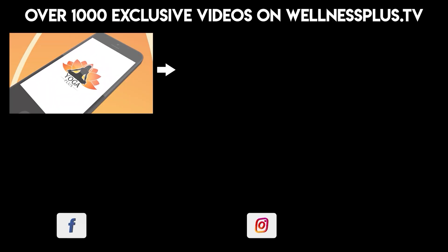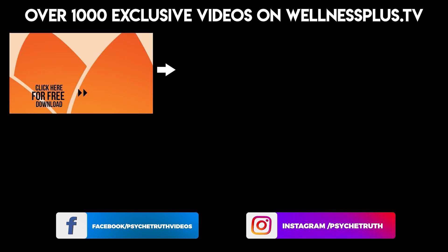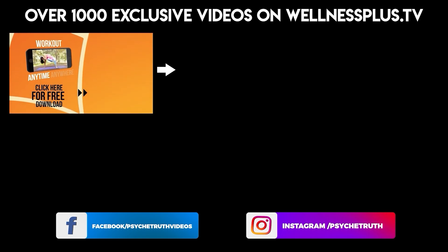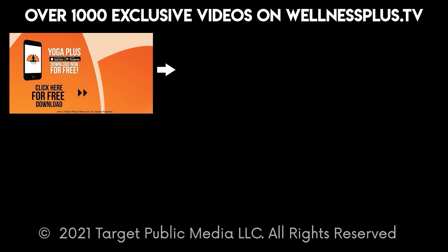Join us for 14 and 30 day programs, hour-long classes, and much more on our yoga app, Yoga Plus by Psyche Truth. It's free to download and features a variety of wellness content including yoga, fitness, Pilates, and guided meditations and interviews with dozens of wellness experts.